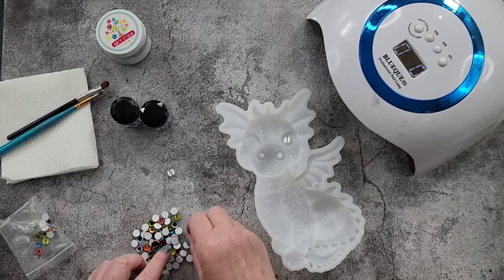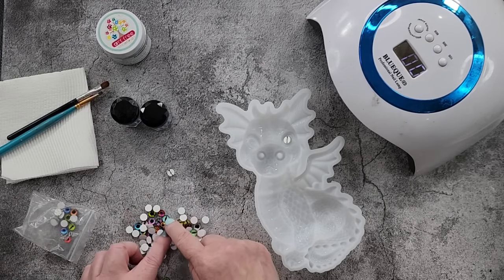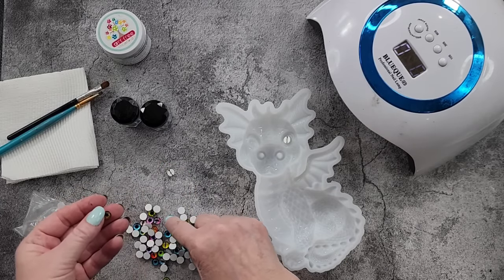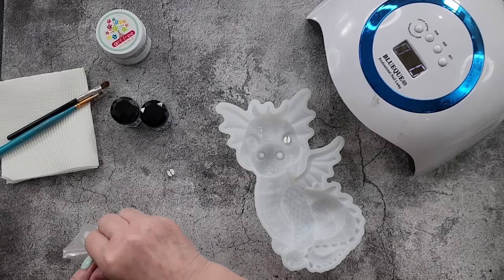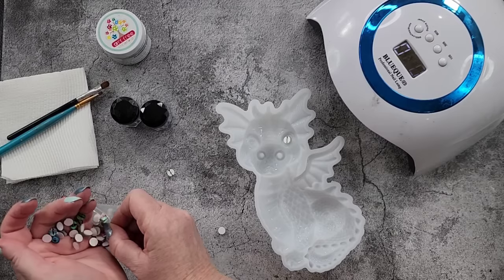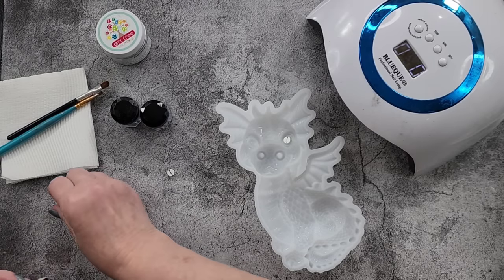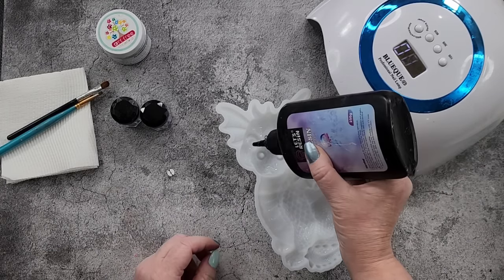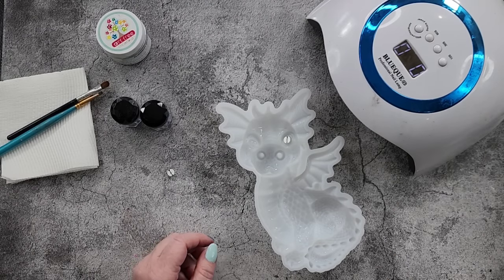These are the eyes that I've got - they're only little, not as big as the big ones I use for my turtle. There's all kinds of different ones. Some of them have just got a circle, some have got the cat eye or dragon eye. I wanted to use traditional dragon eyes for a traditional dragon. Just got to make sure your UV resin hasn't got a bubble when it comes out - I've been lying it on its side so it doesn't get air into it.